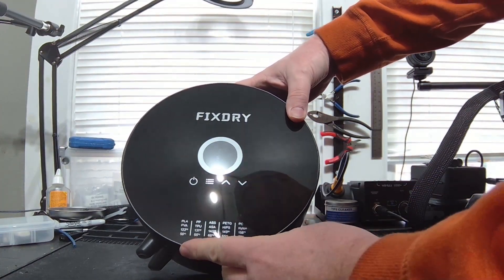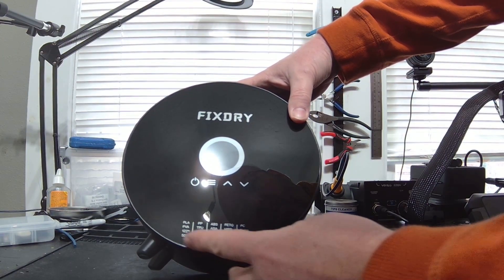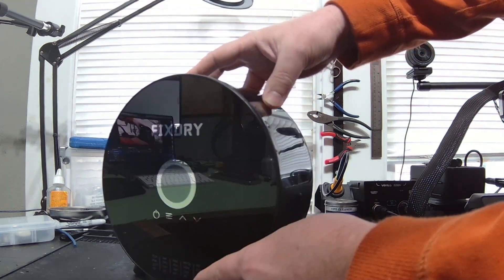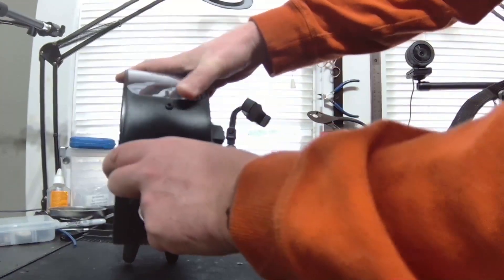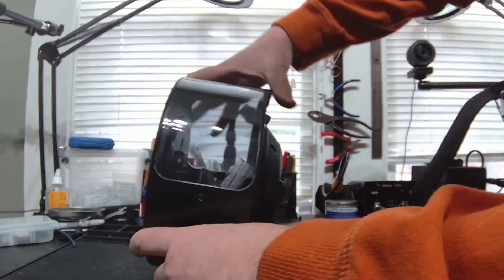Let's remove the protective film from the touchscreen. On the side here it actually has recommended temperatures for each type of filament, which for me is handy because I don't have to look them up.